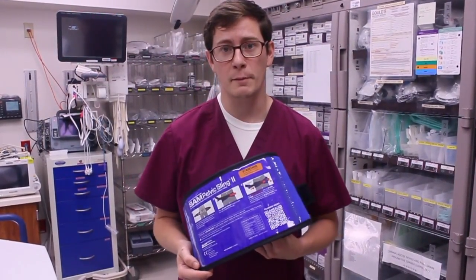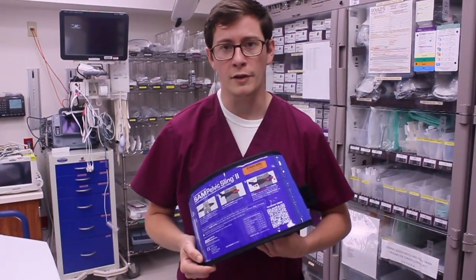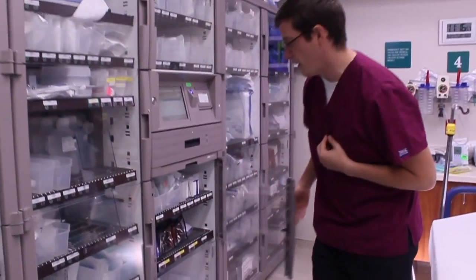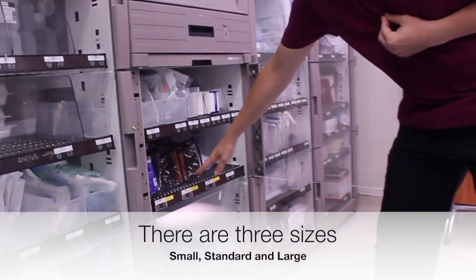Once the pelvic sling has been placed, don't remove it until you have consulted with the physician. We want you to be able to find these items — here in room 9 in the Pyxis. And in door 11, you can find the pelvic binders on the second shelf.